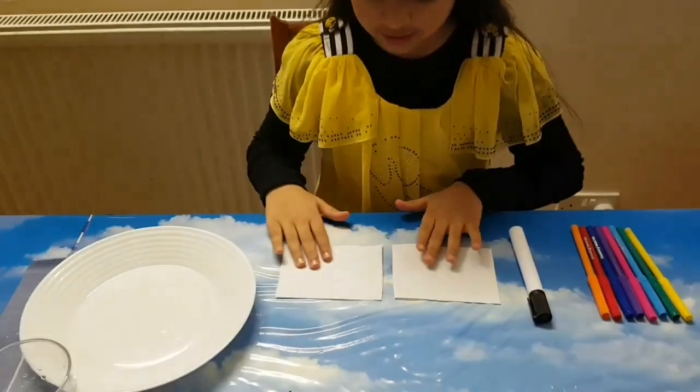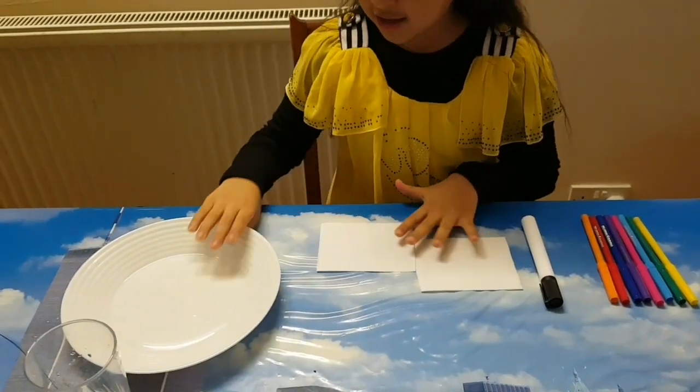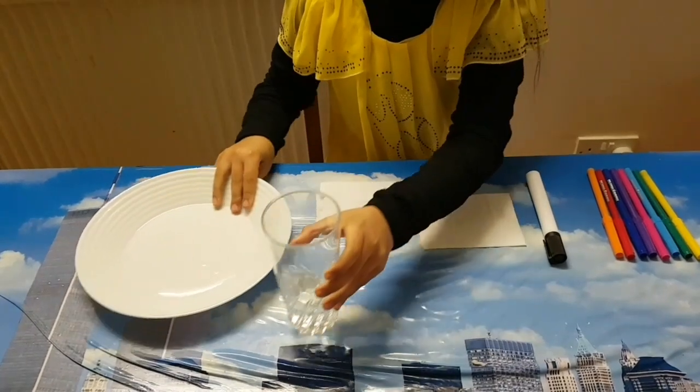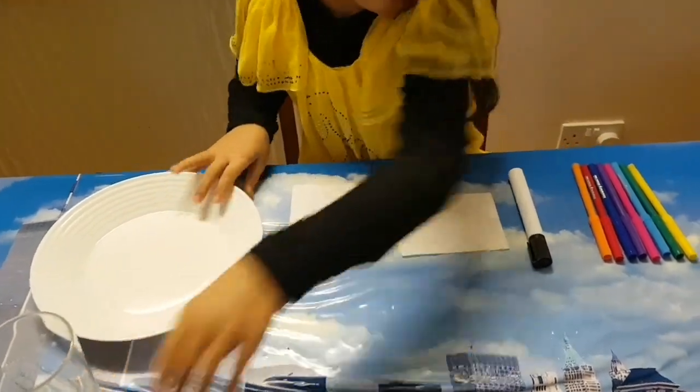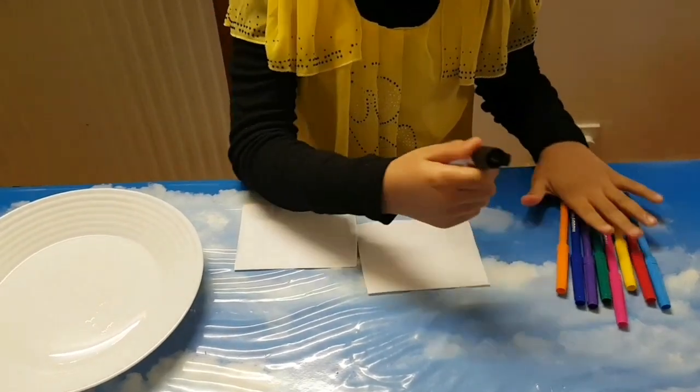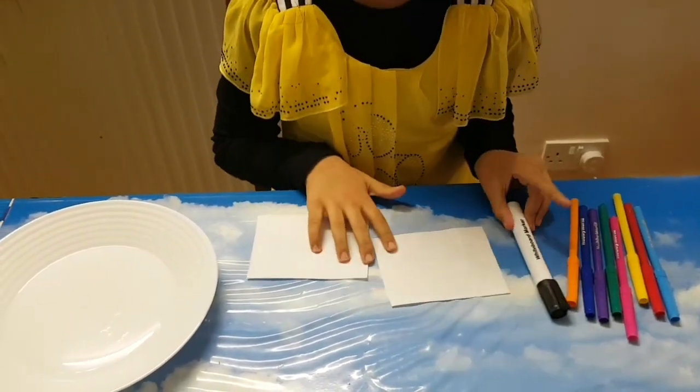So for this experiment you need some tissues, and you need a plate, and you need a glass of water, and you need some marker pens, and you need a black marker or any marker you have.